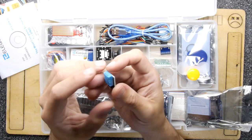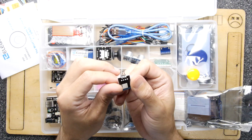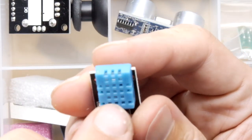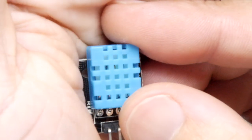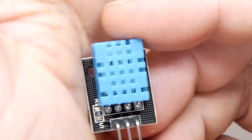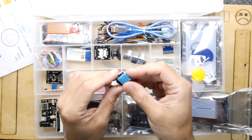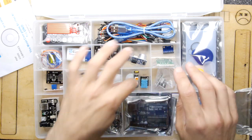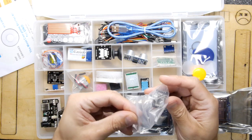Next is the DHT11 temperature and humidity module. It's not clearly indicated what bus it's using on the pins, but it looks like a digital interface. Looking through the window on the sensor housing you can see a gold-colored element inside — it looks like there's actually decent sensing stuff in there, almost CCD-like rather than just a blob of black epoxy.